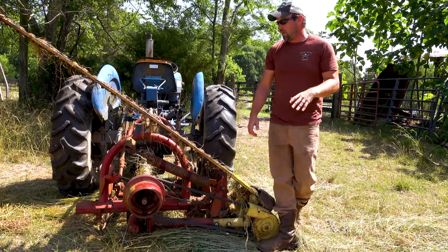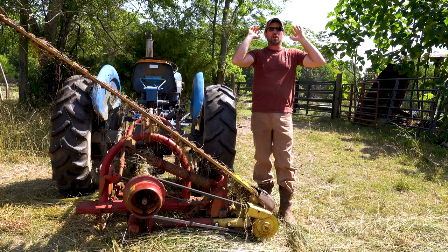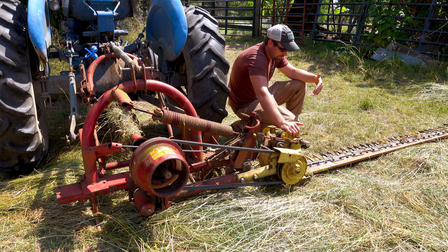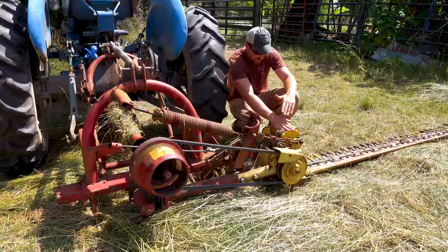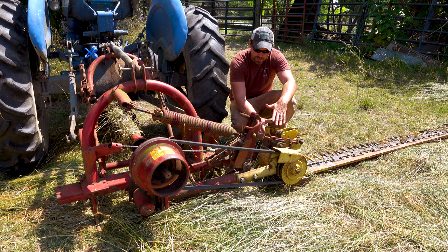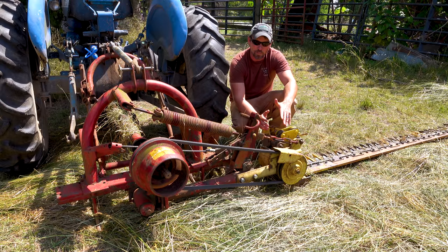But it wasn't cutting the hay right. In fact, as I was cutting, the hay was falling forward instead of kind of falling back over the back of the sickle bar mower. When the hay falls forward like that, it's going to clog up the mower and that just turns into a very frustrating situation. I was out here last night swearing up a storm - I was not happy at all. I went back and watched some videos from the last time I did this because I remember feeling frustrated having a similar issue with tall thick grass.